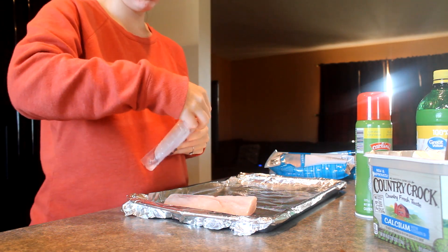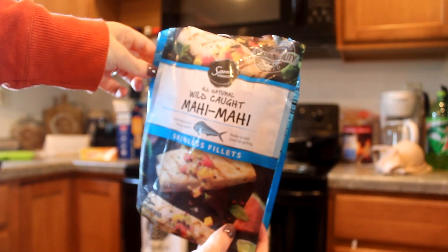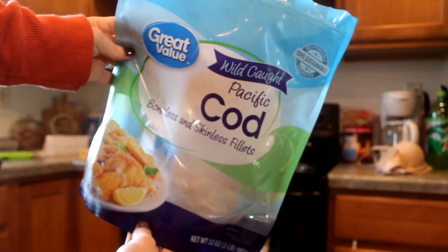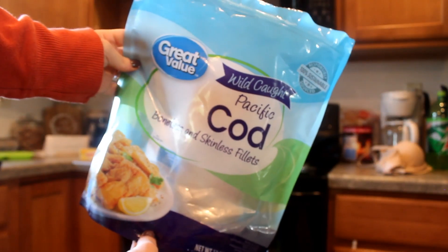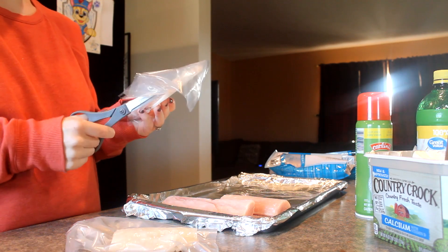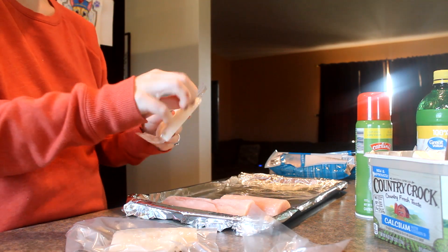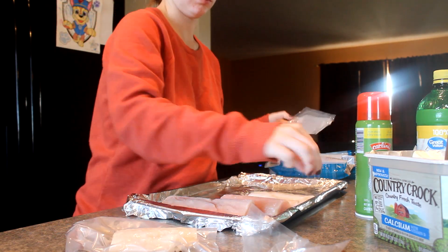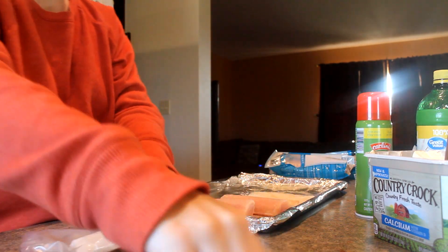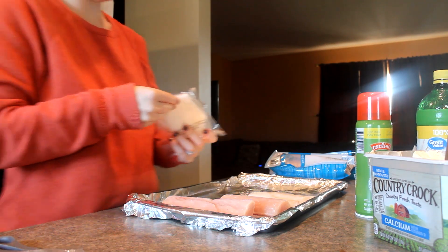You can use whatever fish you want, but I'm going to be using Mahi Mahi for Joe and for myself and the kids we're using just plain Pacific cod. I got both of these bags from Walmart — they come in individually wrapped pieces and I'm just cutting them open and laying them out onto the sheet pan to get ready to pour all of that butter and lemon juice on it.